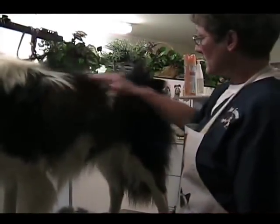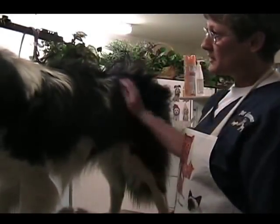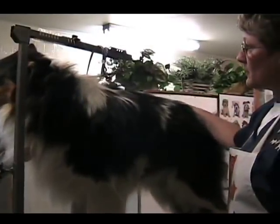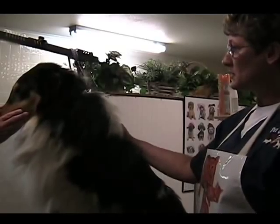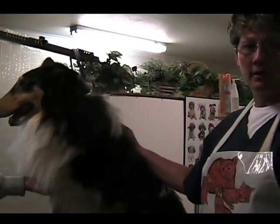When we're all done, we're going to bathe him, dry him, and show you how to take care of his feet and his ears. We're going to clean up his ears too. This breed is kind of high maintenance as far as coat care. I recommend brushing at least once a week, preferably every day, but many people can't find that time.